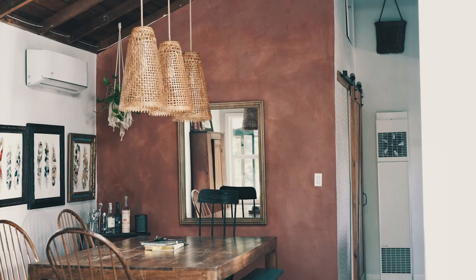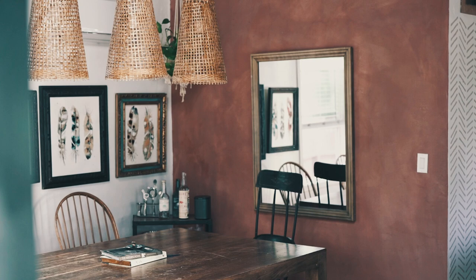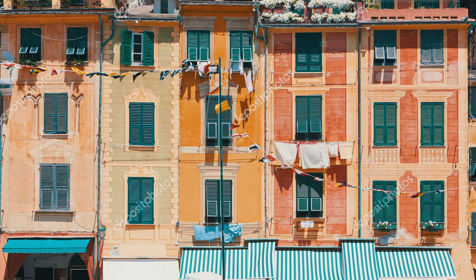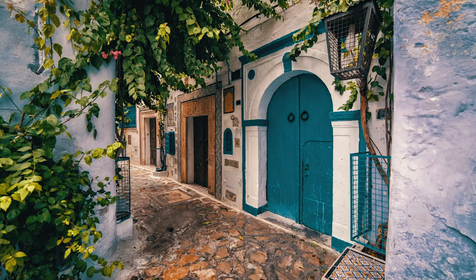Behind me is a lime-washed wall — the first lime wash project I've ever done. I always wondered how painted walls could have a textured look. You see it in Italian villas, or places like Cuba or Tunisia, where it feels older and lived in. I always wondered how they got that look, so I did some research.